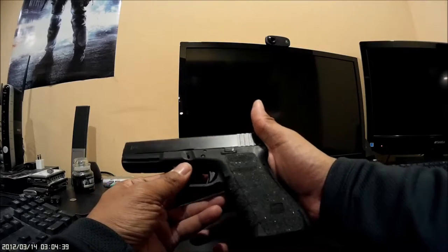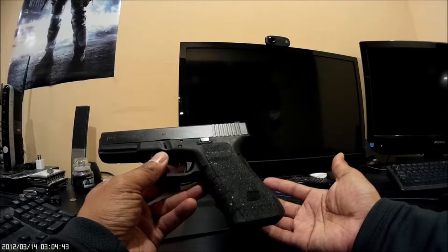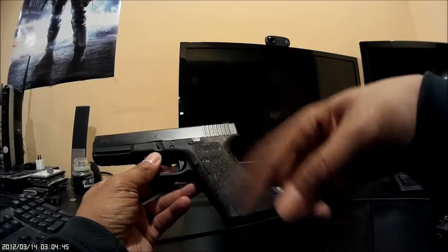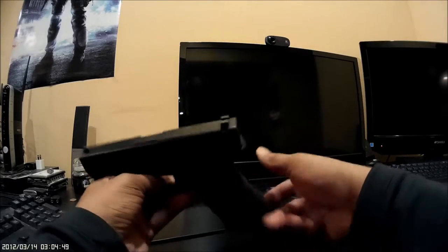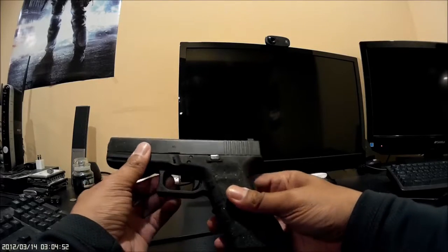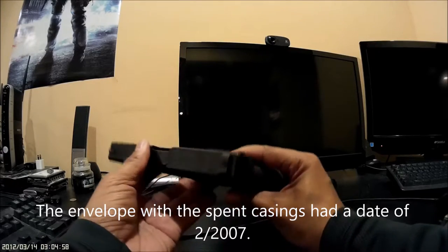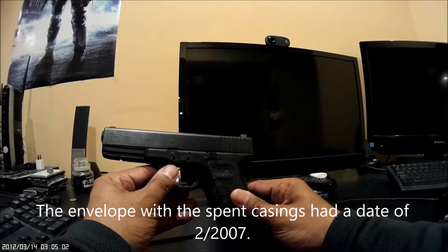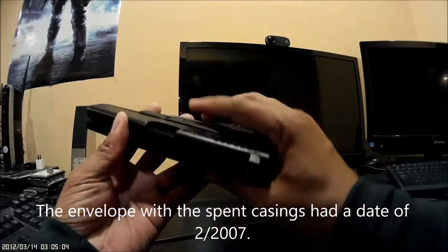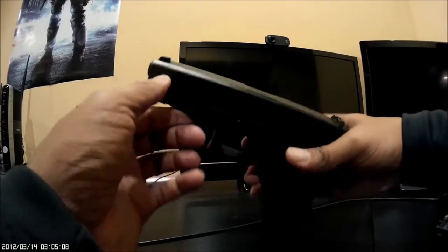In my opinion, it's far from fair — it's probably actually a good condition gun. There was nothing wrong; the grips were not marred at all and were in very good condition. There's some holster wear, but this is a 10-year-old gun. For a 10-year-old gun there's very little holster wear — some here, some here, some right here, and here.